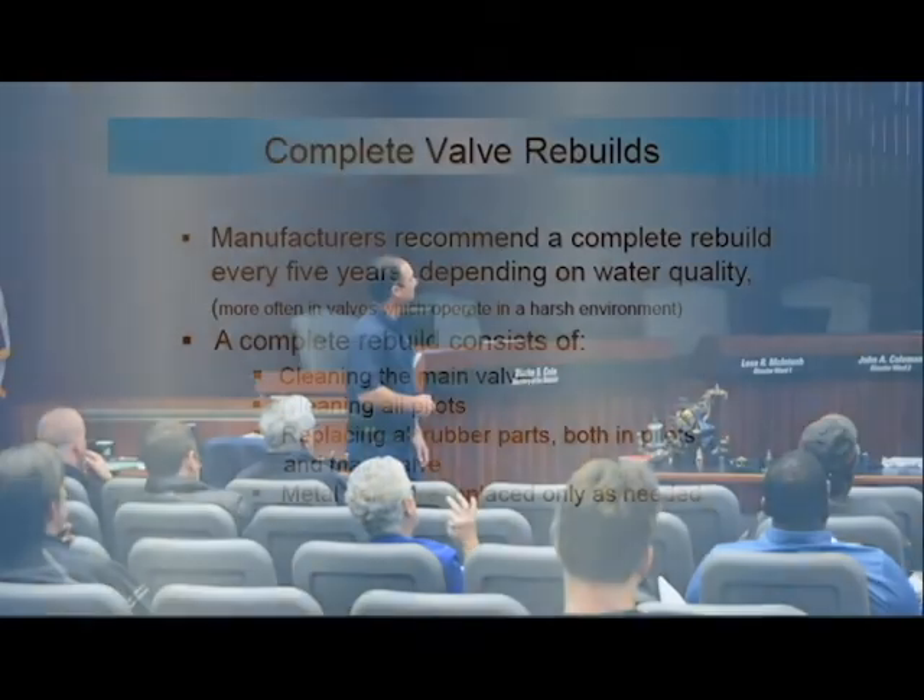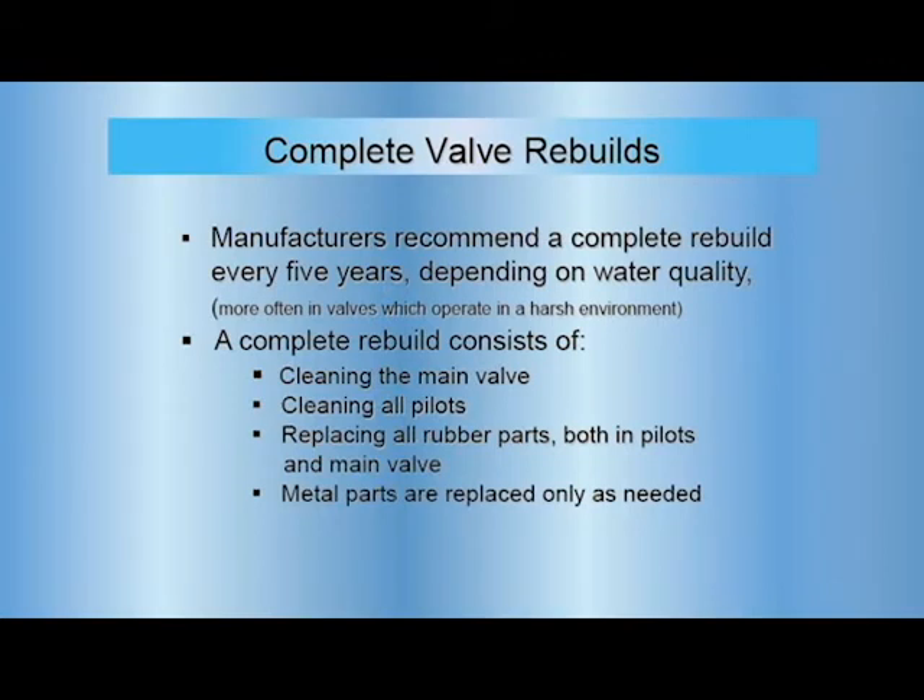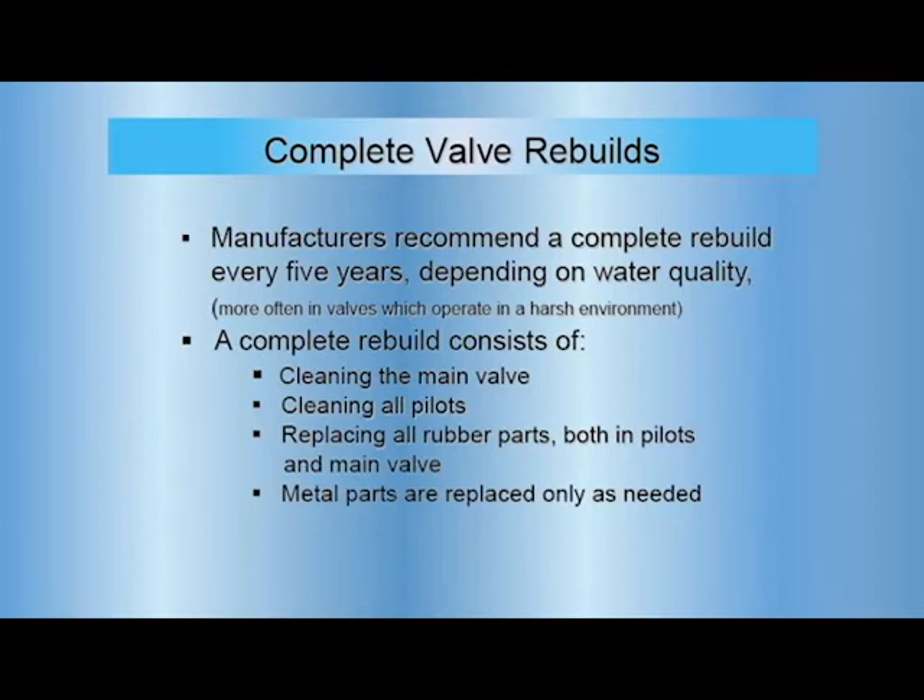For rebuilds — every five years depending on water quality. If you do have a recycled water turnout, that'll most likely be every two years. I've opened ours up a couple times in the first year just to get everything dialed in. We've already allocated that on schedule — it's on a two-year cycle.